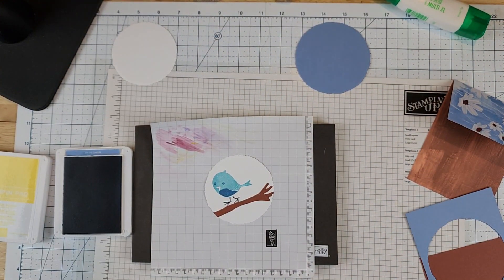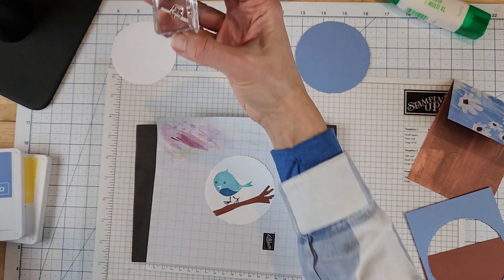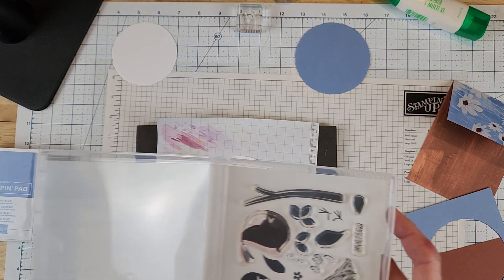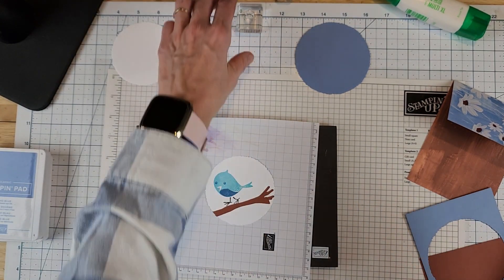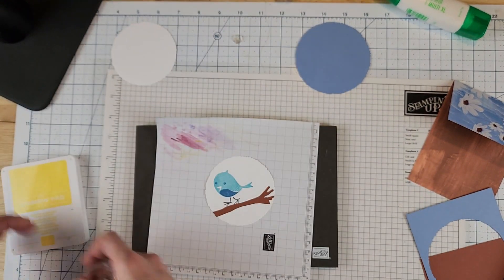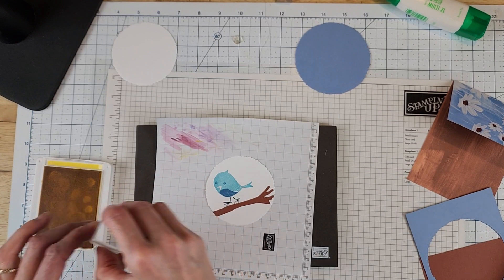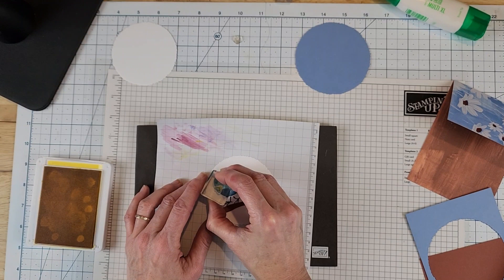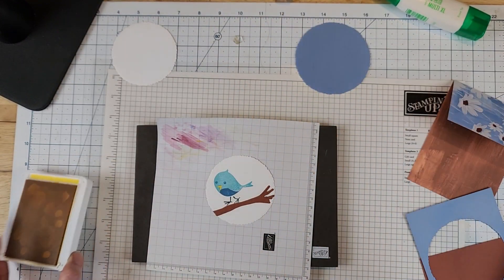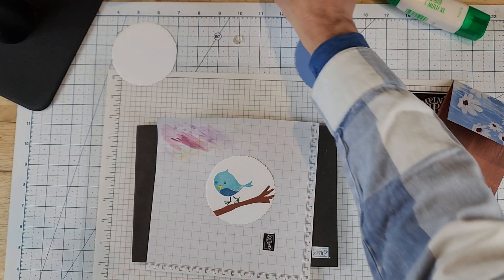Now let's do the beak. I'll ink up the beak stamp in daffodil delight - a bird can really come alive with color. I'll ink that up and look through the stamp. That is the reason why I love these photopolymer stamps - you can see right through them to line up perfectly. Now I just need to stamp my greeting. We're going to do 'Happy Easter.'